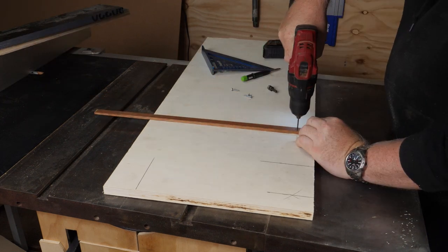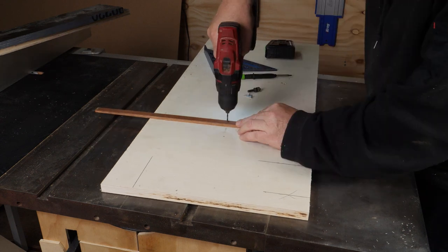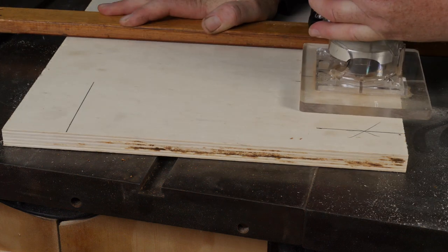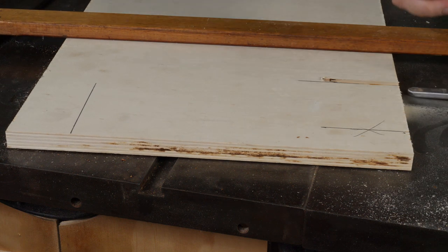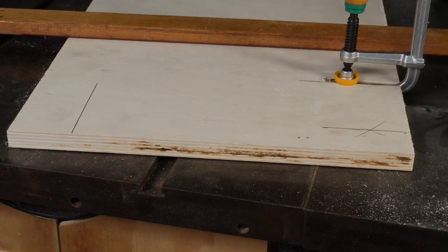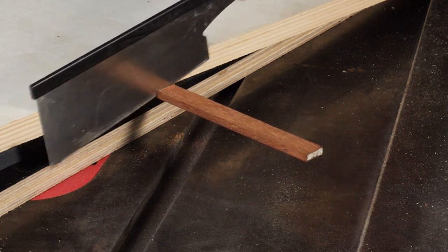Using wood glue and screws I attach the runner to the underside of the jig base. Because this jig is quite long and because my bandsaw table is quite small, I'm using micro jig clamps to attach the jig to the table and hold it securely in place while I'm cutting.